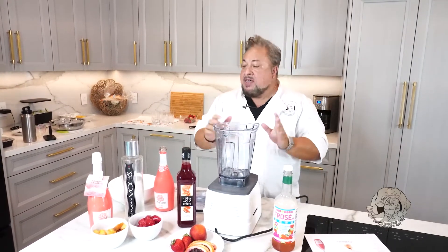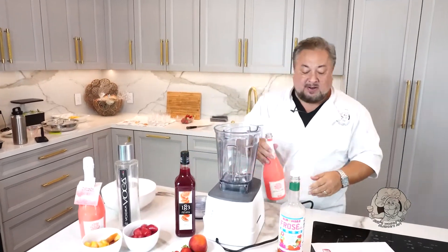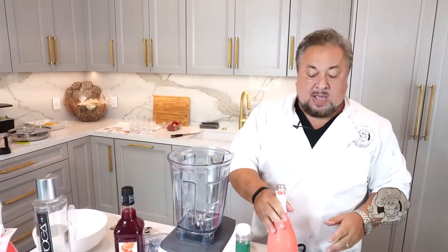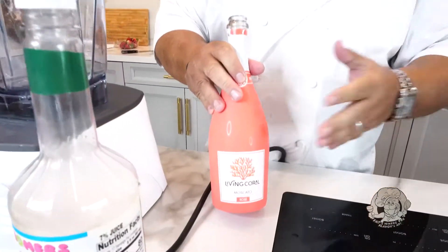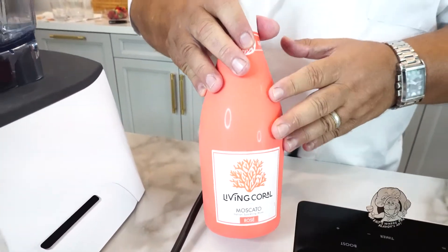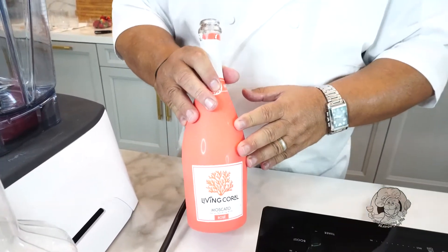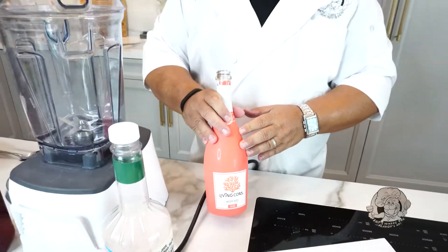It's a frozen drink with many components. The most important component is a wine that I have the pleasure and privilege of representing. It's called Living Coral. Living Coral is a brand designed to not only enhance and make people happier in life, but to save the world, one reef at a time. Through this wine we have established a Living Coral Foundation.